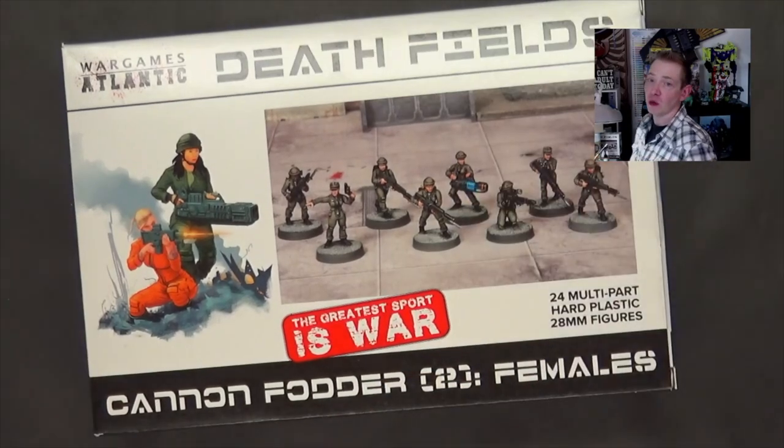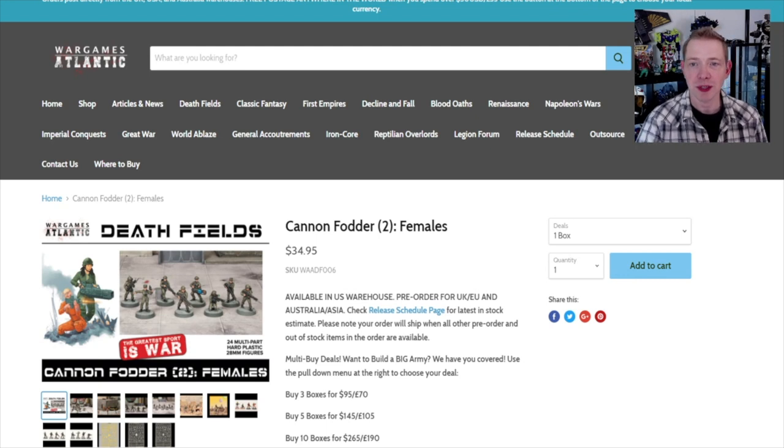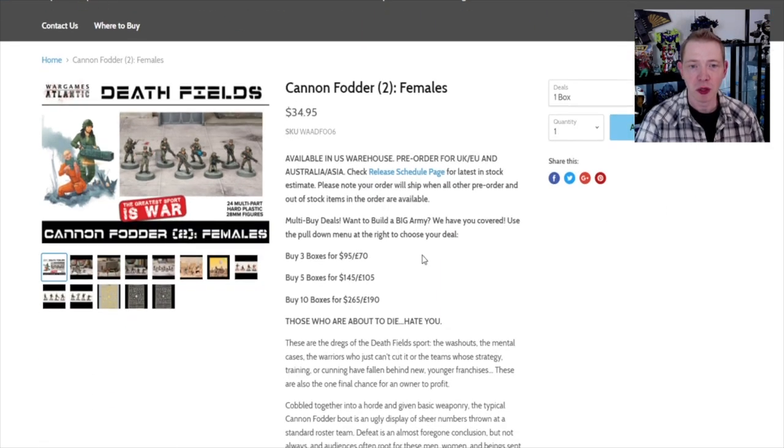This set you can actually get even cheaper. Jumping over to wargamesatlantic.com — by the way, they sent these to me for review, thank you very much. I enjoy their miniatures and I've been showcasing them for a few years now. There's deals, free shipping over $50 which is solid here in the States, and multi-part deals for buying multiple boxes.